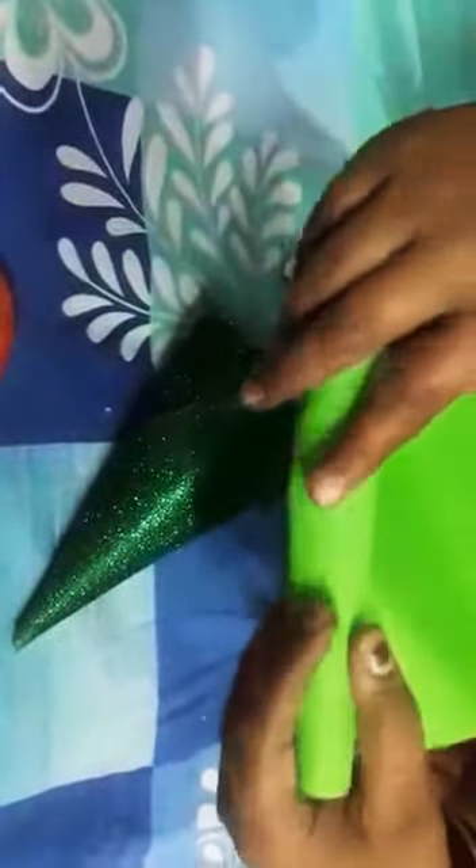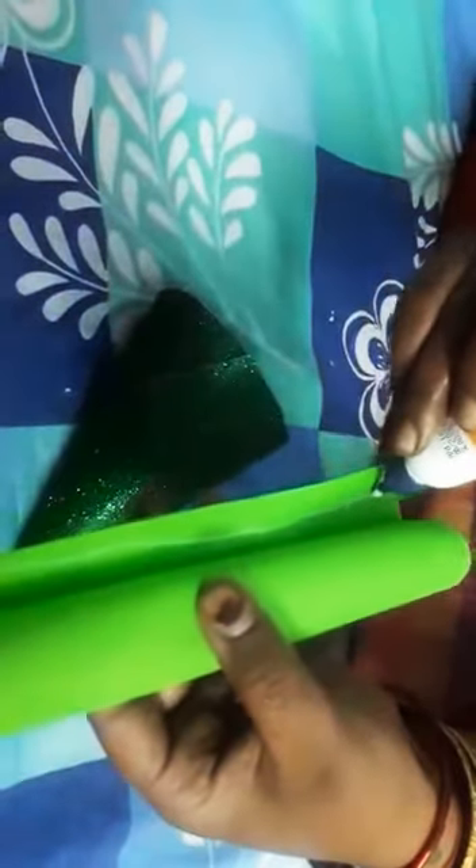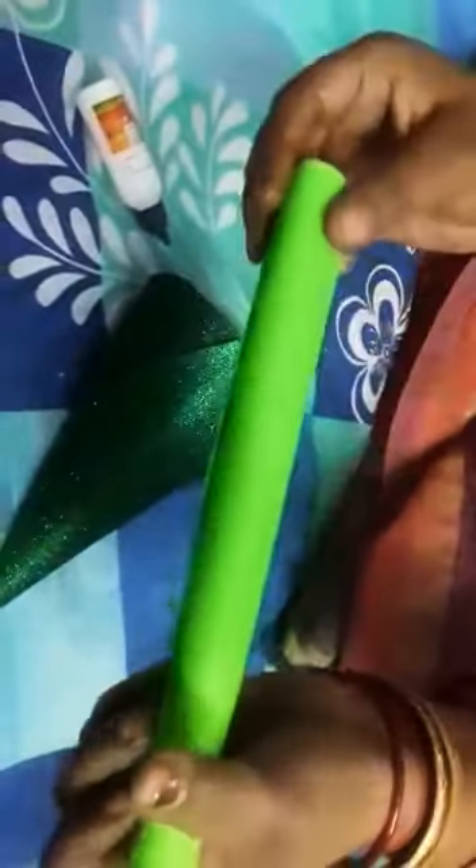Ye jo color paper hai, isko simple aise roll karna hai. Mere paas green color hai. Aap chahein toh red ya brown color paper ka bhi use kar sakte hain. Then yahan pe isko paste karna hai — fevicol apply karke isko paste karna hai. Maine yahan ek red color ka bhi is tarah se ek stem banake rakha hua hai.